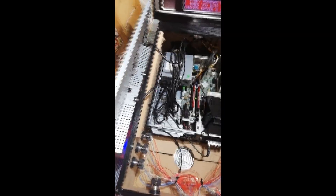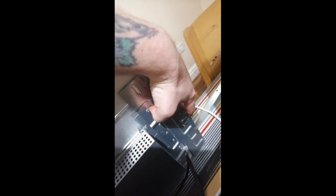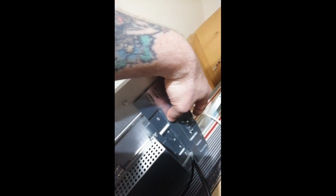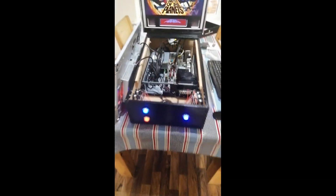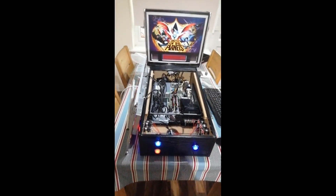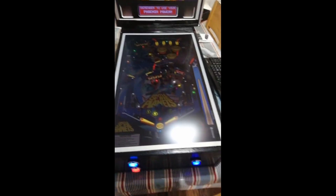It's a nice tidy system, everything fitted down nicely with a little bit of movement. When removing the screen, I initially had trouble because the USB ports on the back of the screen were sitting slightly proud and catching on the underside of the cabinet. I removed those ports and now it comes out much easier.